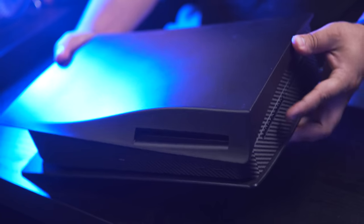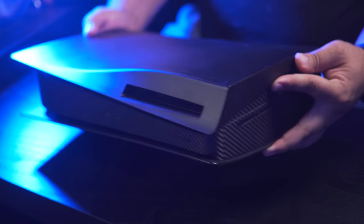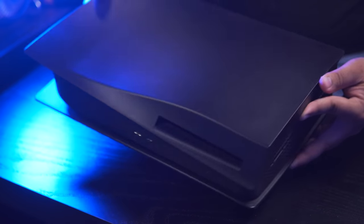Now that the custom faceplates are installed, I've got to say I'm really impressed with the build quality of the product. It looks way cleaner than my customization attempt which I made with Plasti Dip. And honestly, I think this is how the PS5 should have looked. But anyway, don't trust what I say — take a look for yourself.